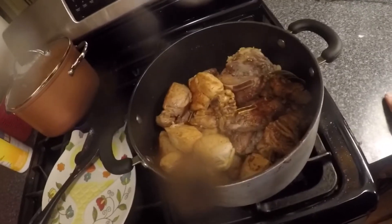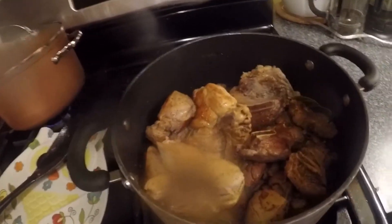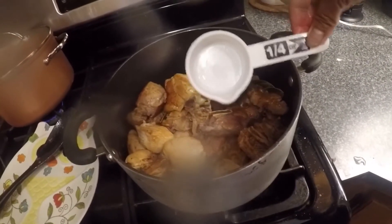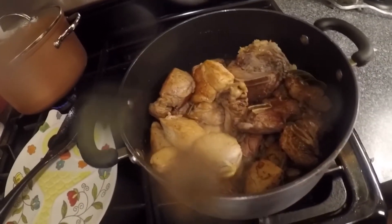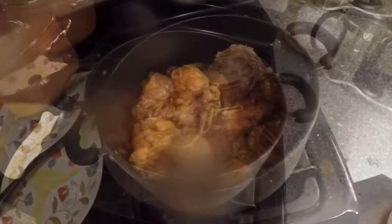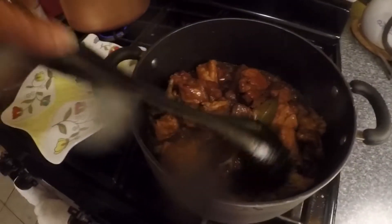I did mix it up and now I'm gonna add about half a cup of water. I used my quarter-cup measure since I couldn't find my one-cup, so I did it twice. Then I'm gonna get the lid, cover it, and cook it for about 20 minutes. After 20 minutes I'm gonna let it cook for another 10 minutes and it should be done.